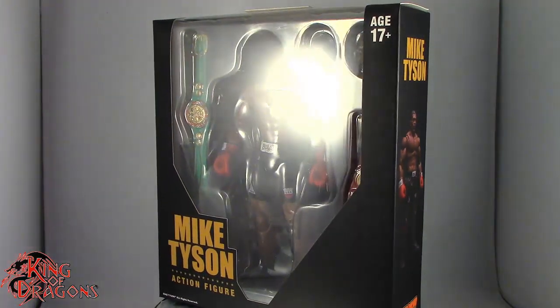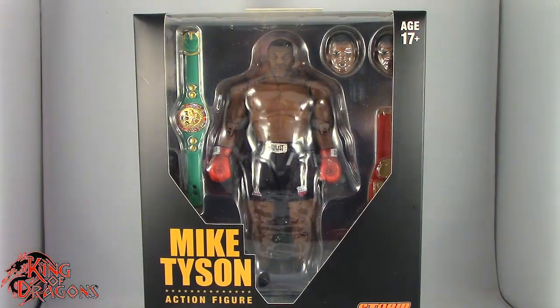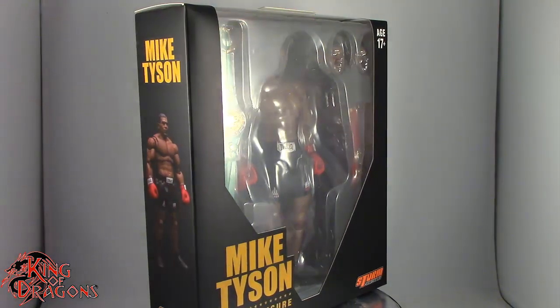What's going on everybody, King of Dragons 5000 here coming at you with another figure review. Today we'll be having a look at the Storm Collectibles Iron Mike Tyson action figure — the baddest man on the planet.